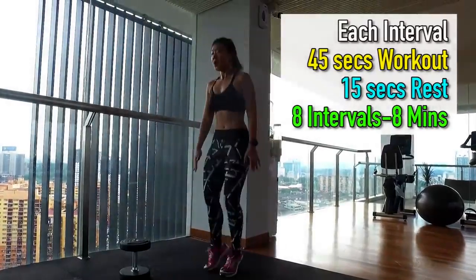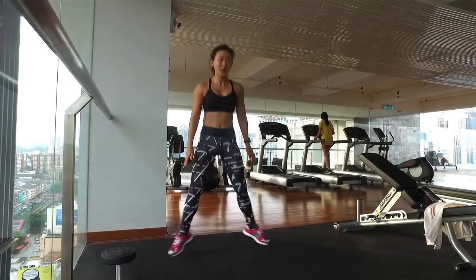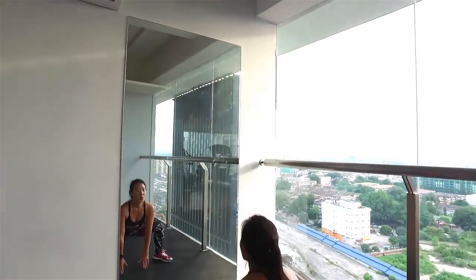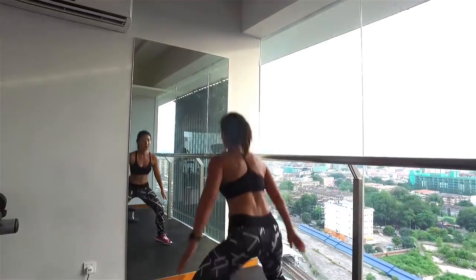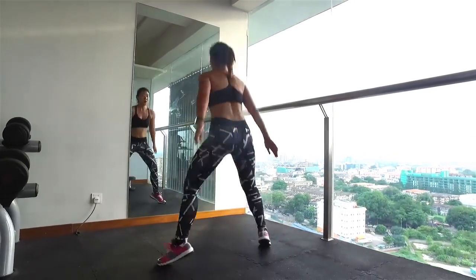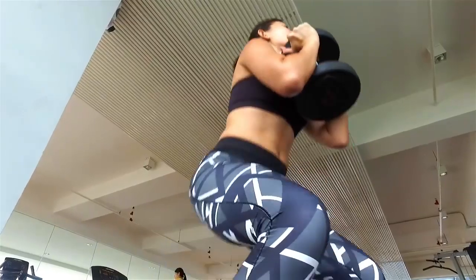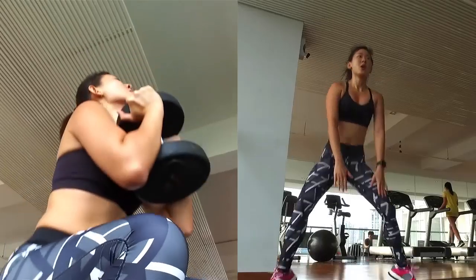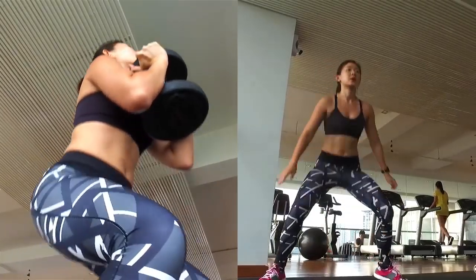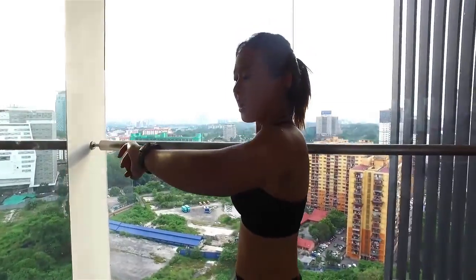Then it's straight to in-and-out jumps. Start by standing in a sumo squat position. Jump in and back into a sumo squat. Make sure you're squatting low and touching the floor. Keep your back straight, chest open and engage your core. You will start to feel your legs burning and your heart pumping. Back to goblet squat. It's going to be a total of 8 intervals back to back with a very short rest in between to keep my heart rate constantly elevated. So one superset will take 8 minutes long.